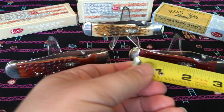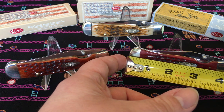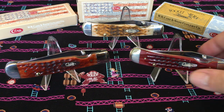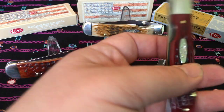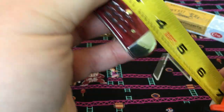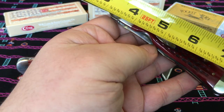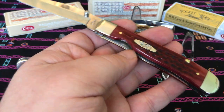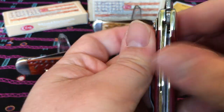These are literally the same knife, same dimensions — about four and a quarter inches closed. Open length, you're looking at about seven and a quarter inches. They all have liner locks. Pretty good.